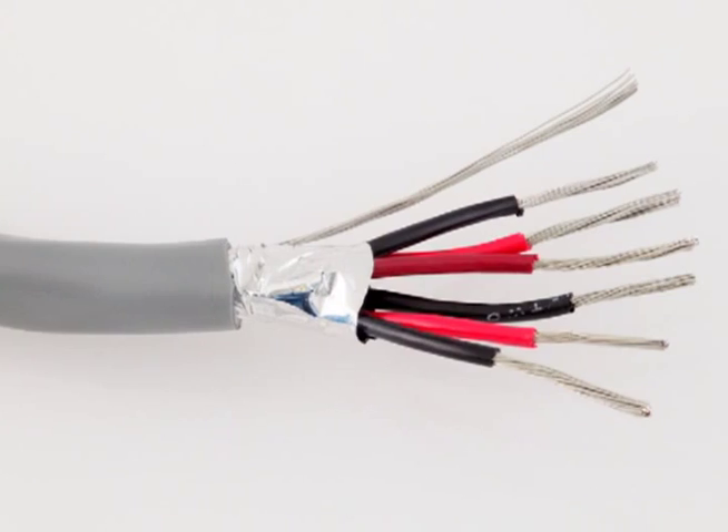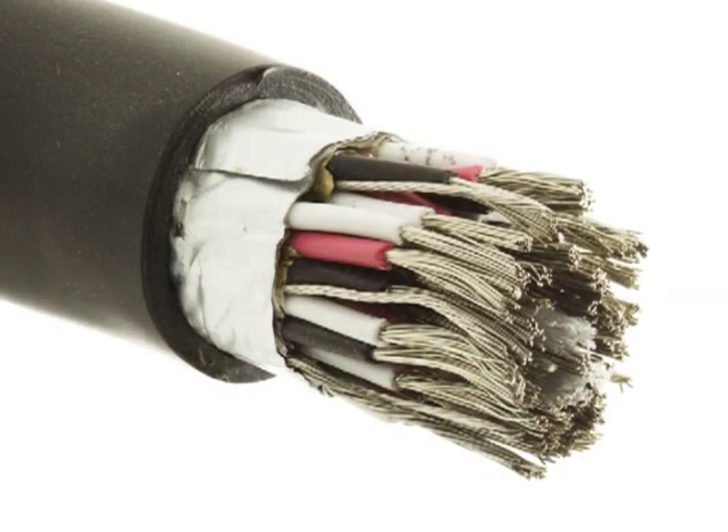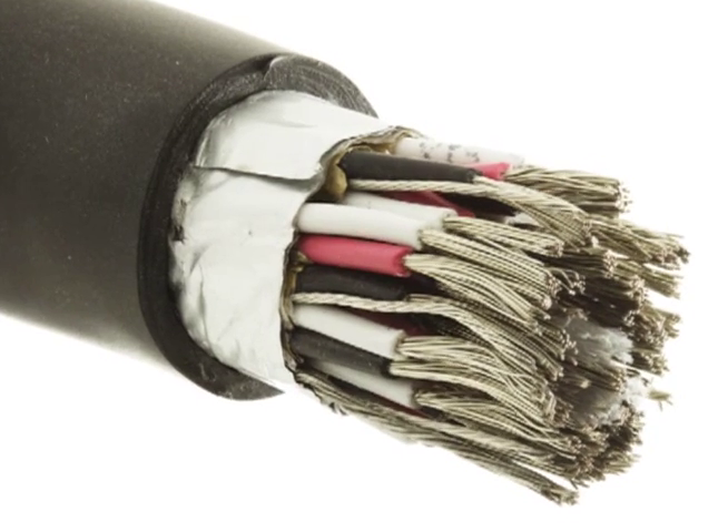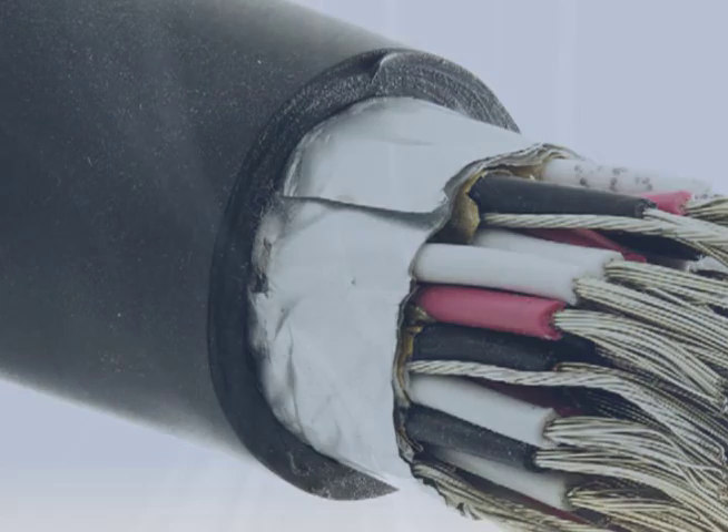PLTC cable can have pairs or triads. Pairs are groups of two conductors and triads are groups of three. Shielding is optional, but it's usually an overall shield or individual and overall shielding.